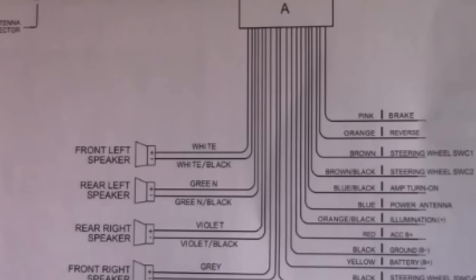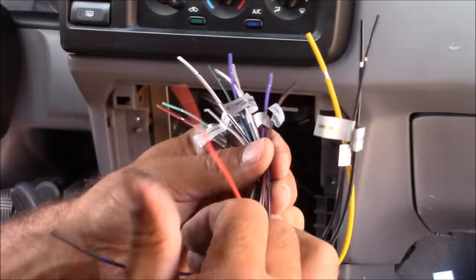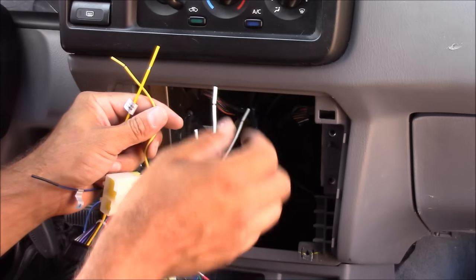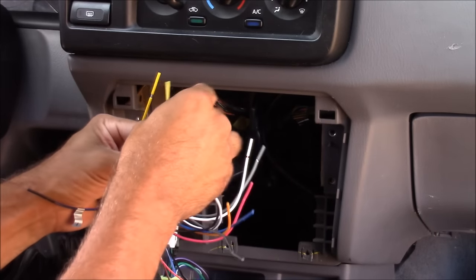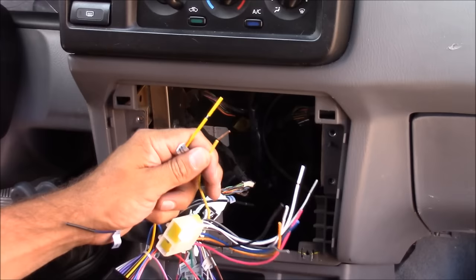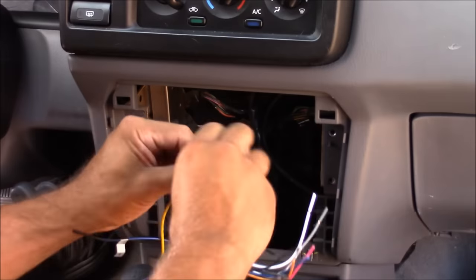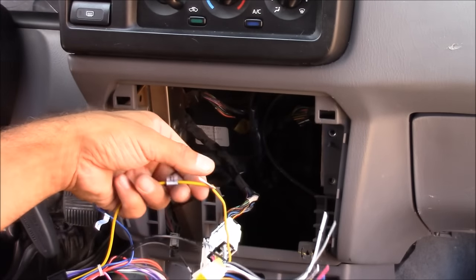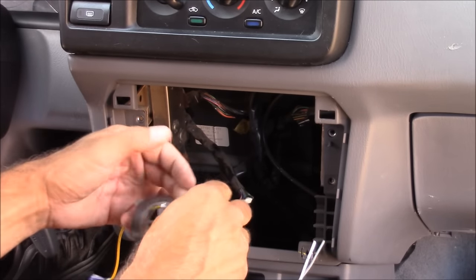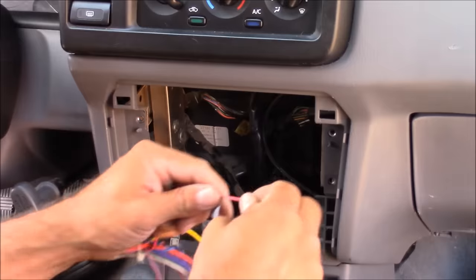Your vehicle may not have all these options, so you're going to have wires that are unused — for those wires you just simply leave them unhooked. Now I'm going to start splicing the two radio harnesses together. Usually your color codes are the same, but always double-check your wiring diagrams to make sure you're hooking up the right wire. Normally the ends of your wires should be pre-stripped; if not, use wire strippers to strip about half an inch off each wire. To make the connection you can either use butt connectors or simply twist the wires together, then use electrical tape to insulate it. Remember to only hook up the wires that you need — if your car doesn't have a power antenna, there's no need to hook up that wire.